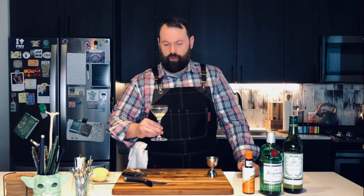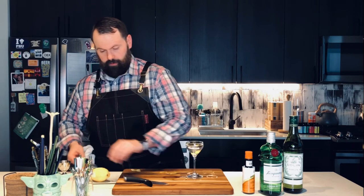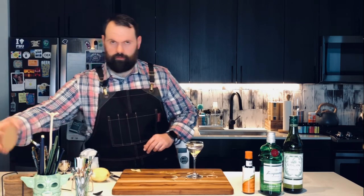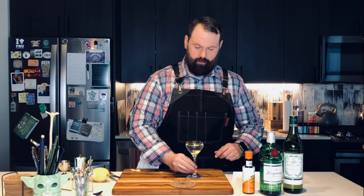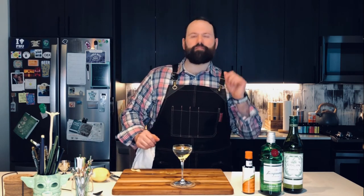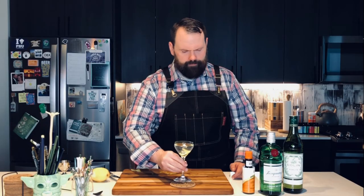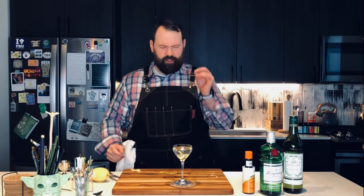Not gonna lie, it doesn't look that great on the edge so we're putting it in the glass. All right — coaster, Woodrow. That is a classic martini, stirred not shaken. This isn't a James Bond movie. Let's give it a taste.